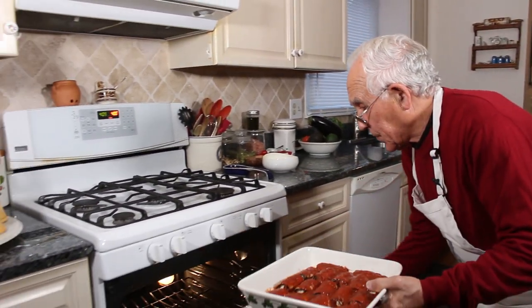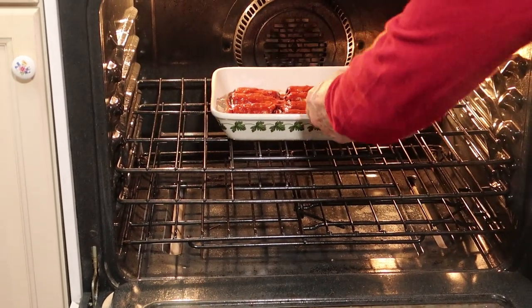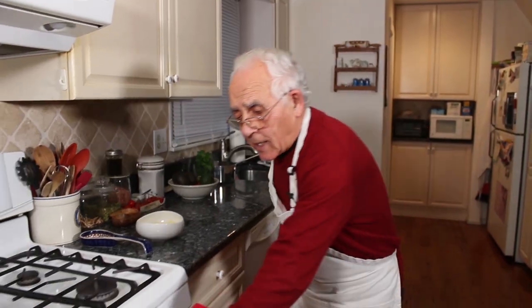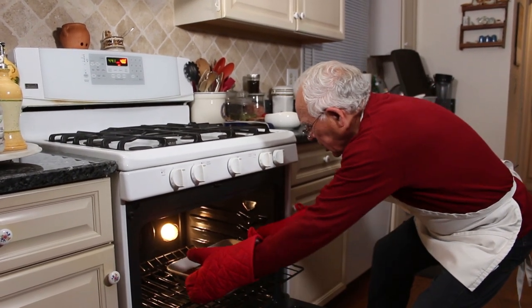Now we put this in the oven. This it's got to cook for half an hour at 400 degrees. Now it's 30 minutes — let's see. It looks good.